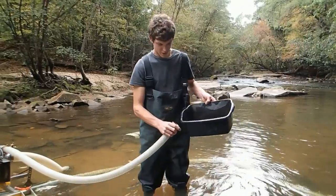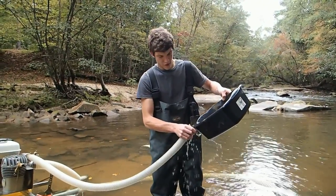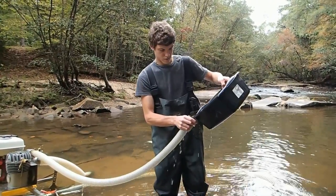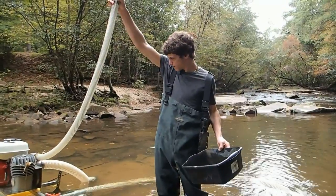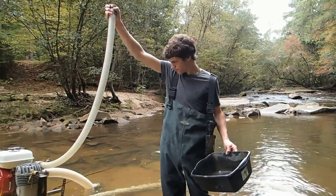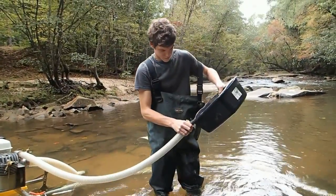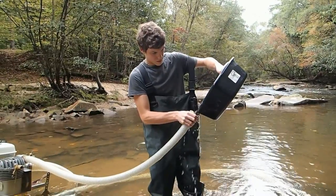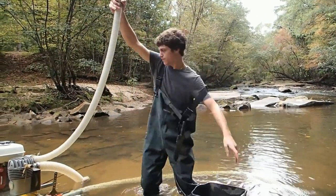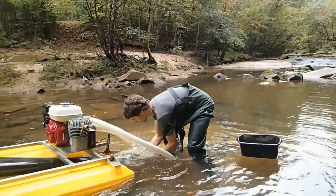I'm priming the pump now, get the full water down here and get the pump completely filled with water where the dredge will work. Put it in there and I lift this up, goes down, fills up the pump, about filled up all the way. After I get this filled up, I'm going to take it and hook it on here.